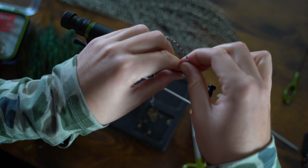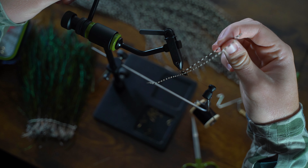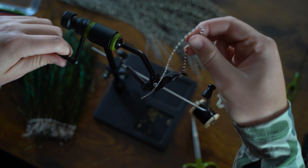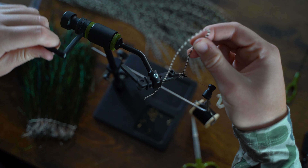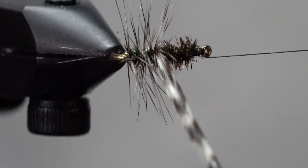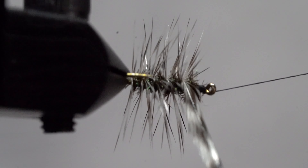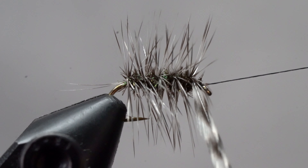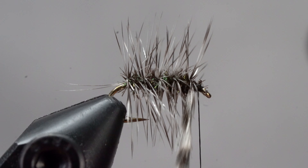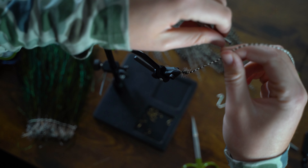Now, holding onto the hackle, we're going to rotate the vise using our rotary function. If you don't have a rotary vise, you can do this by hand just like we did the peacock herl. We're going to wrap up the hook right up to where we ended the peacock herl. Then hold the hackle in your right hand, take the thread up and over a few times, locking it all into place.